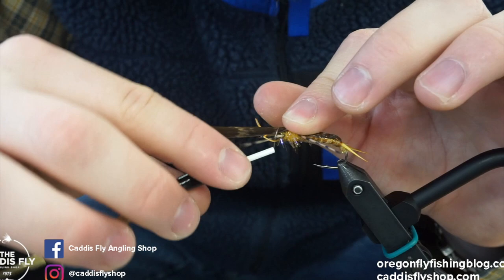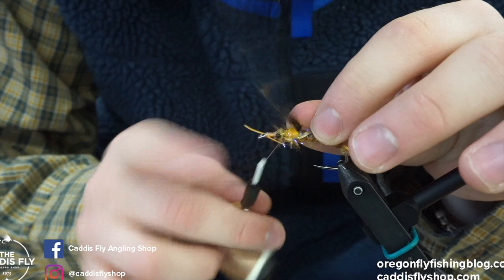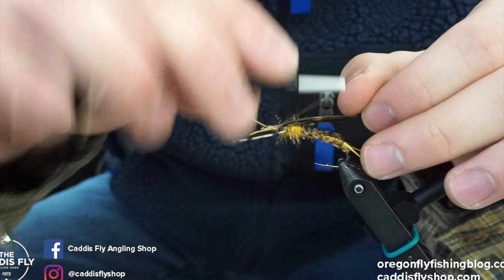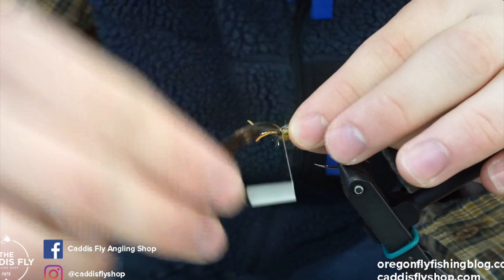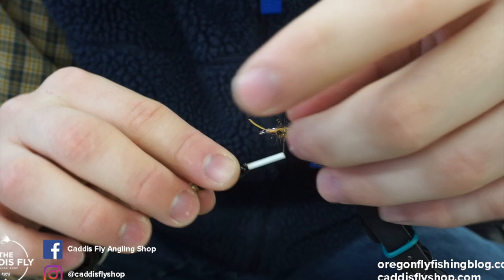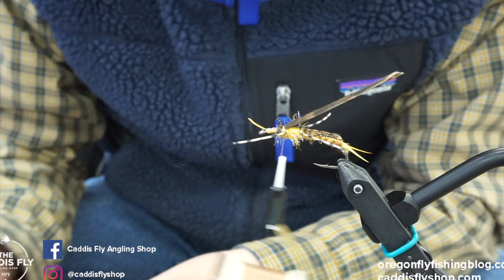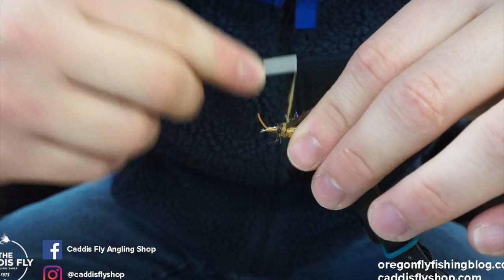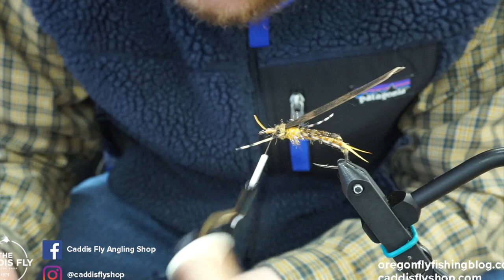Then we'll bring this wing case forward. The initial cinch you're probably going to want to do just a bit in front of where you want it because we're going to pull back on it once more to add a segmented section — right behind the eyes — and then pull back like this. We're going to add a little bit more dubbing around the eyes and then pull it forward for the end of the fly. Use smaller dubbing noodles near the eyes so you don't end up with too much, then build up to the antennas and we'll be done.